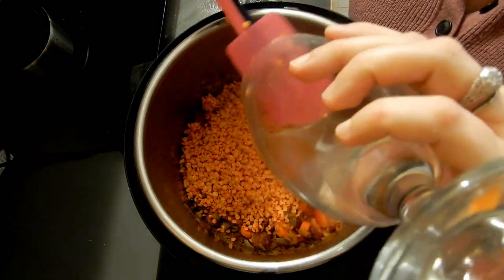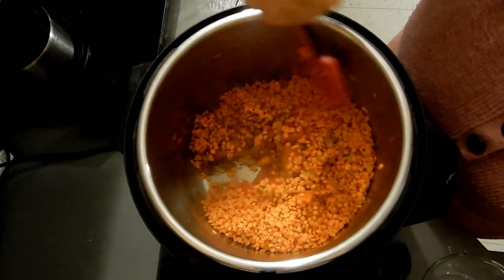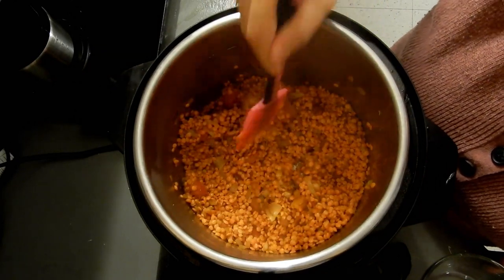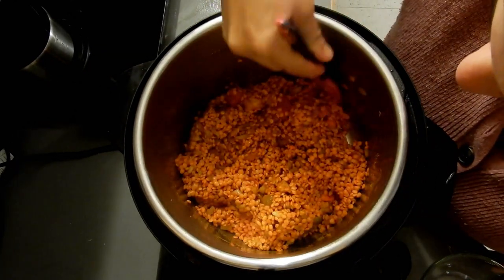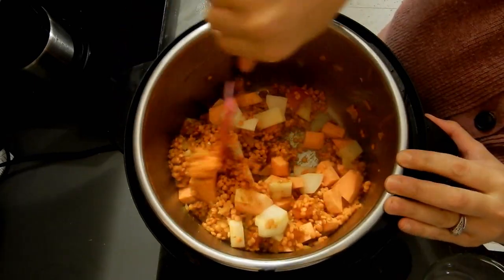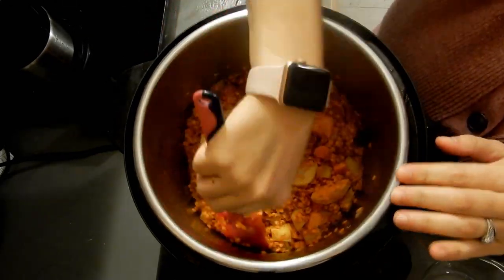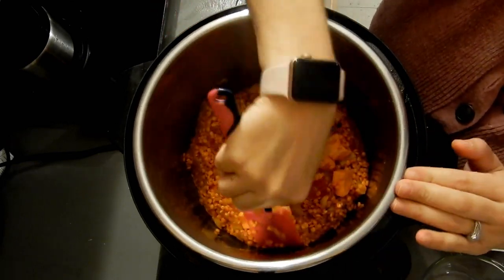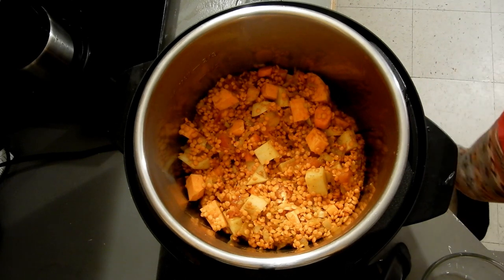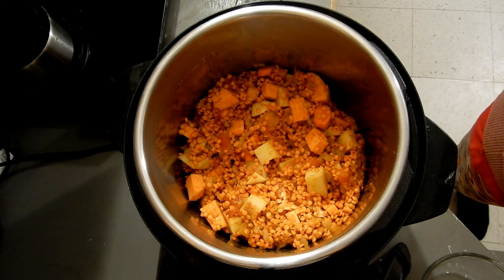With the Instant Pot you don't need to soak lentils that much. I'm going to mix everything in and marry all the ingredients together. The aroma is incredible — I wish YouTube had a way for you to smell things! Then lastly I'm adding my sweet potato and regular potato — you're welcome to add more than one of each. Mix it in. This is a vegan version but you can make it with chicken or beef. A lot of people ask if I'm afraid of the Instant Pot — it's probably the best kitchen tool I've ever gotten my hands on.